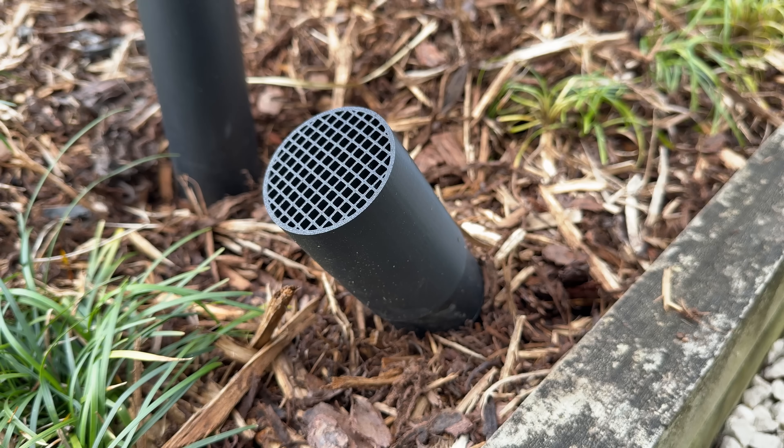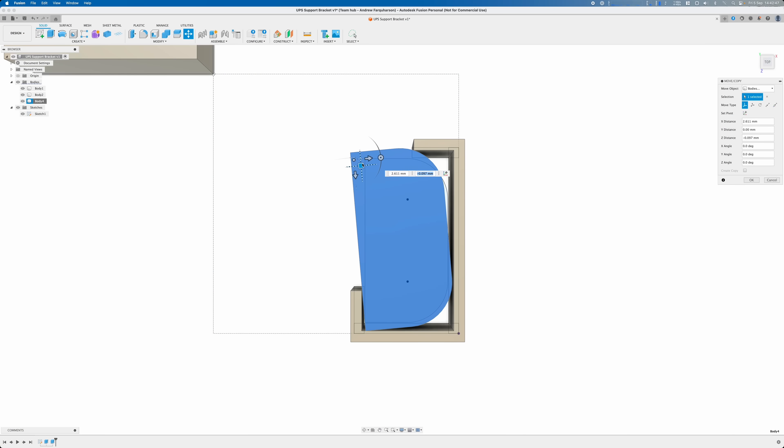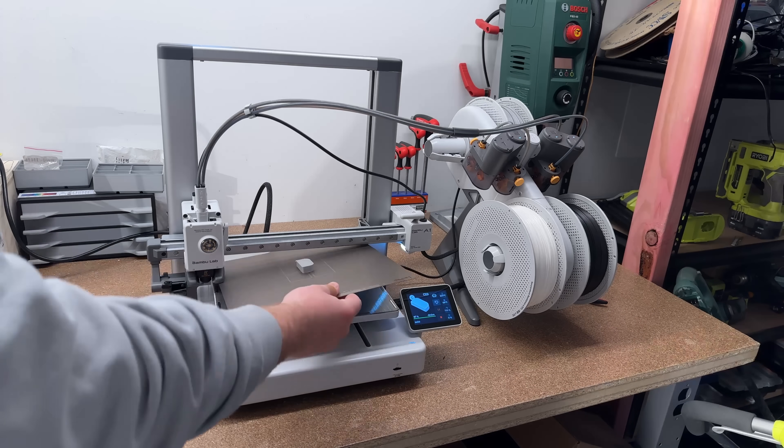Hopefully I can show you that creating your own models isn't that hard and inspire some of you to learn CAD if you haven't done so already. It has never been easier to learn modelling with all the free tools available like Fusion and Onshape and YouTube tutorials.